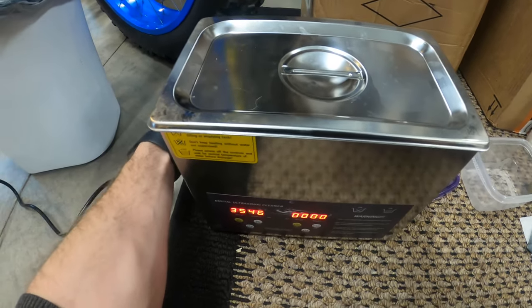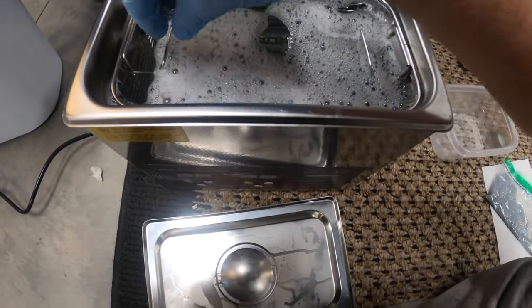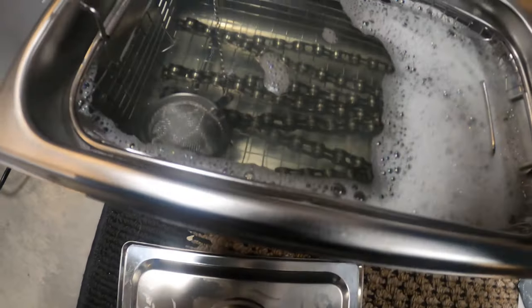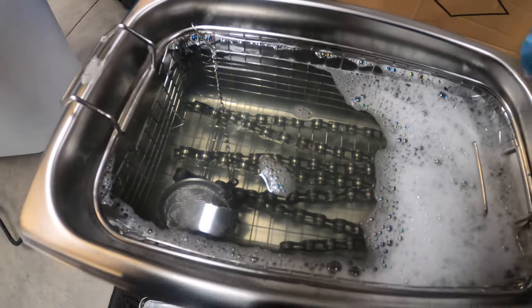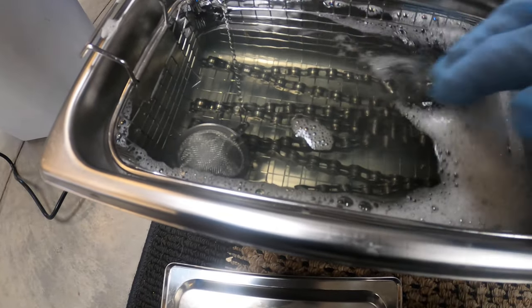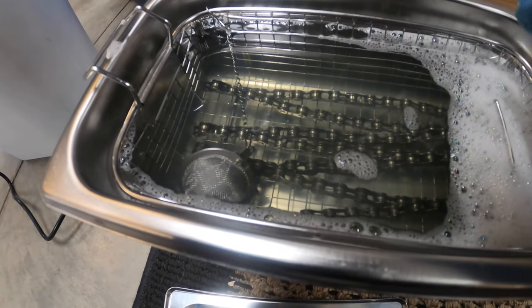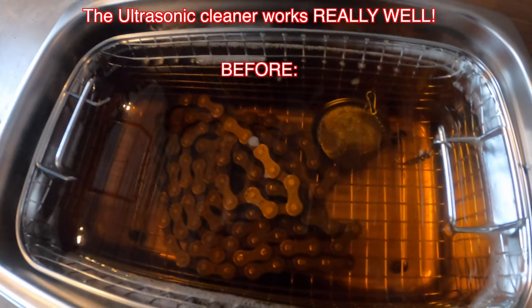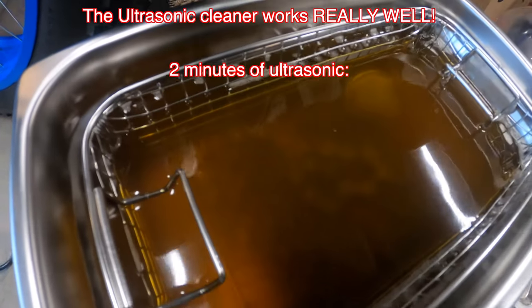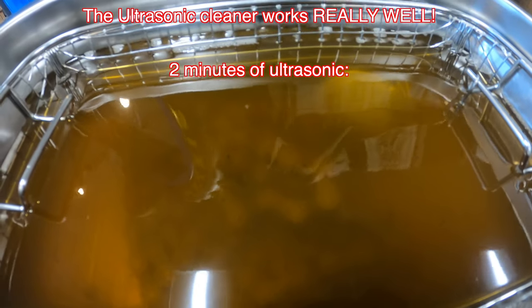Okay, so the third round of ultrasonic cleaning is done. We're going to open this up and get some of these suds out of the way. This third time I can see a little bit of stuff floating around, but for the most part the chain was probably clean enough after the first 10 minutes. Two sets of 10 minutes is probably more than enough to clean it.